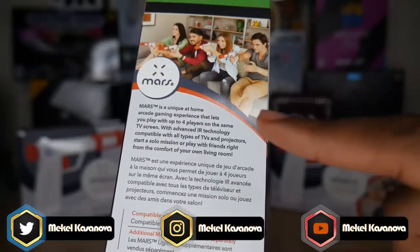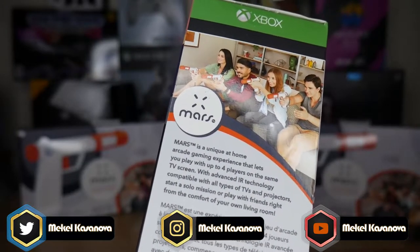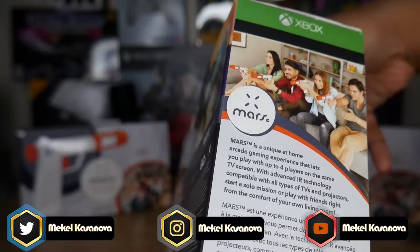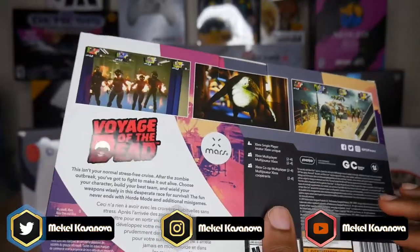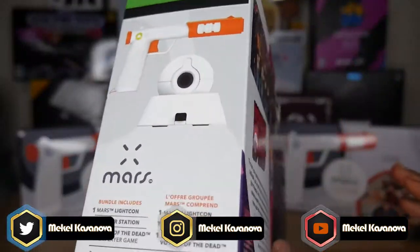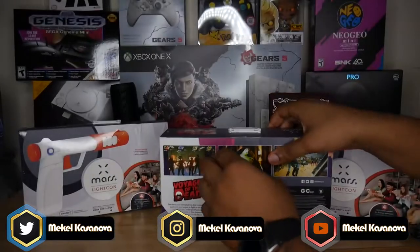On the side it describes the Mars as a unique at-home arcade experience letting you play with up to four players on the same TV screen, using advanced IR technology compatible with all types of TVs and projectors. You can start a solo mission or play with a friend right from the comfort of your own home. I got to try it at E3, and this Voyage of the Dead edition looks really cool.